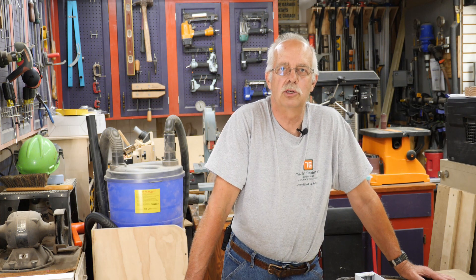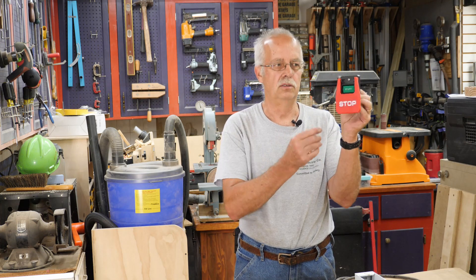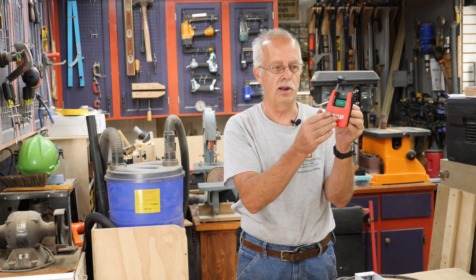Hi, I'm Roger, welcome to the shop. What I'm going to talk about here is a Powertech — I think it's the 71007 — paddle switch, right here. You push the little green button to turn it on, and you push the red one to turn it off.